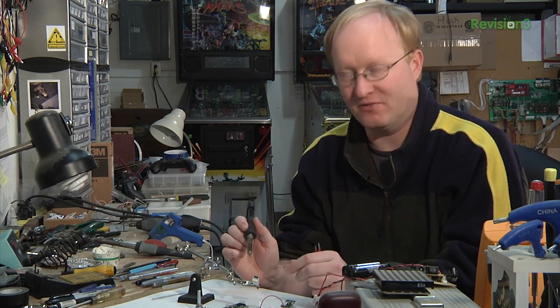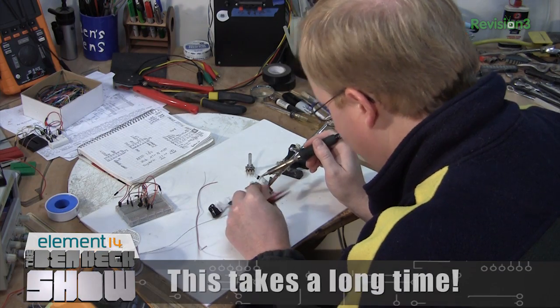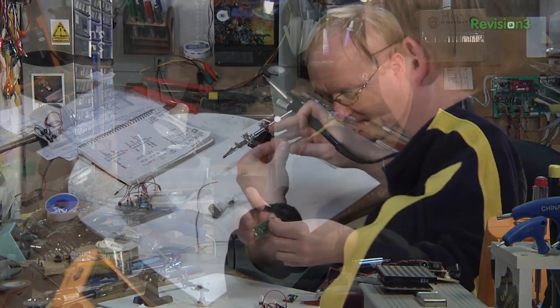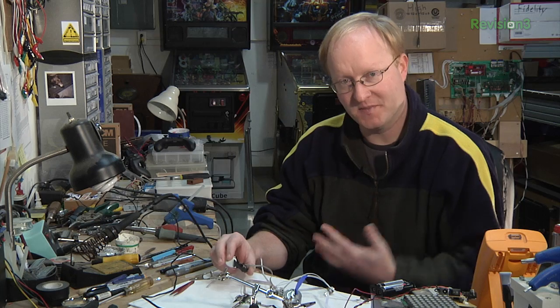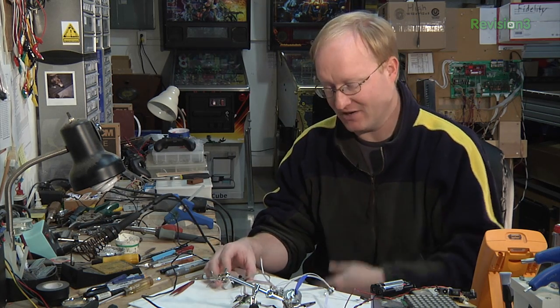I have some parts ready here. I'm going to solder them together and then show you how they all work. I've got all the parts wired up — let's go over them. This is an Xbox 360 analog trigger. It basically gives us an analog reading which we can read with the ADC on the microcontroller to figure out how fast to go.